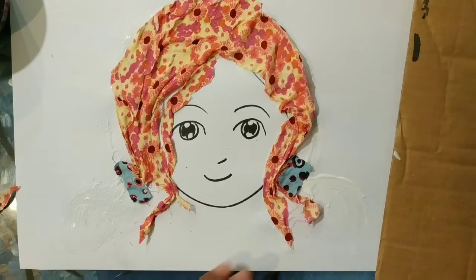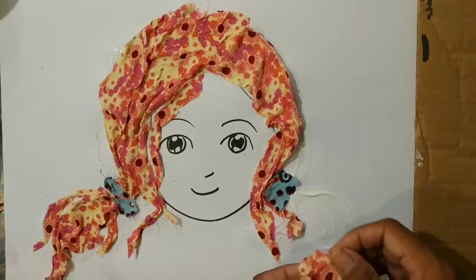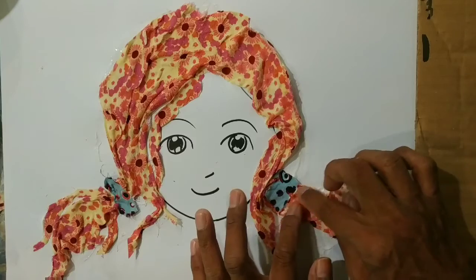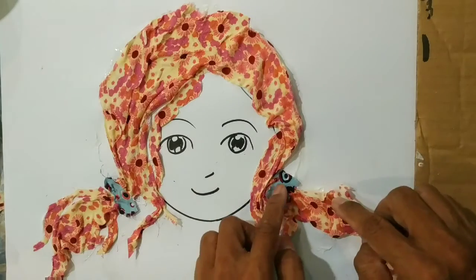Feel free — use your imagination and create and design. Make sure it's a little bit smaller here because it's squeezed by this thing.